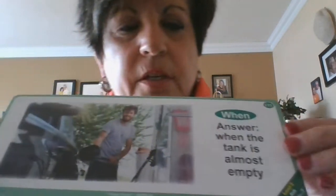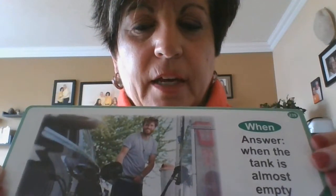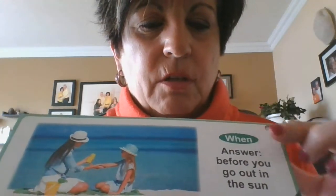A when question for this picture — the answer is when the tank is almost empty. When do you put gas in the car? Now try this one — a when question, and the answer is before you go out in the sun.